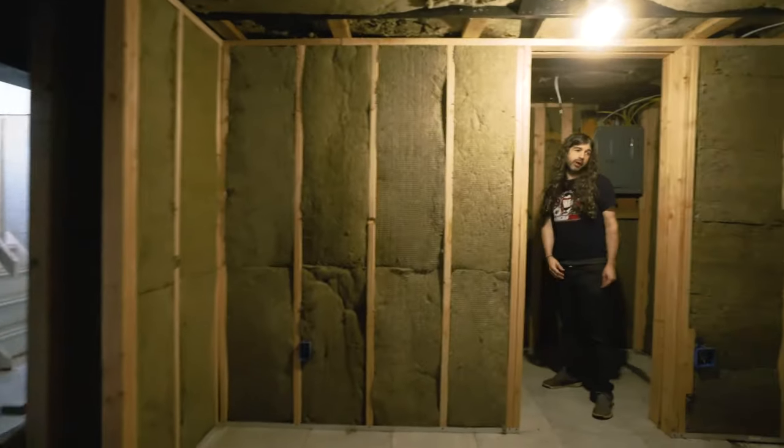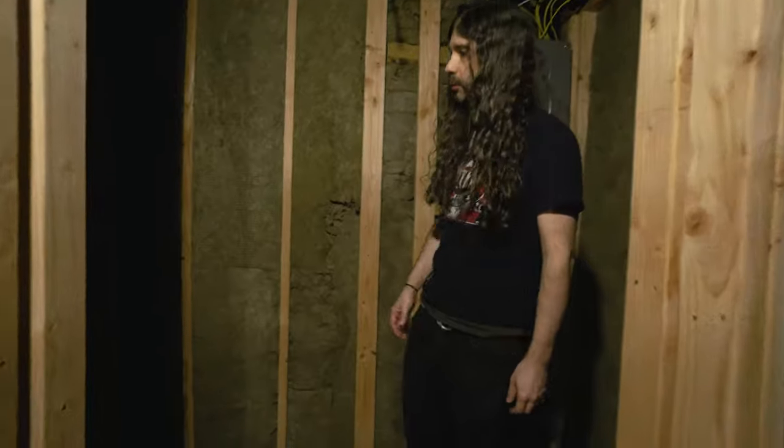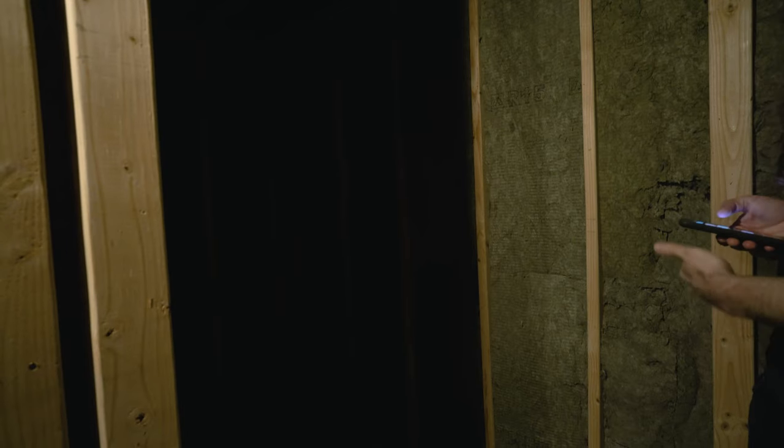Over here we have what's going to be primarily a closet to store cabinets, drum gear, mic stands, whatever. Let me turn on my flashlight so you can see a little better. And if I need to murder people — but it's going to serve a secondary purpose as well.